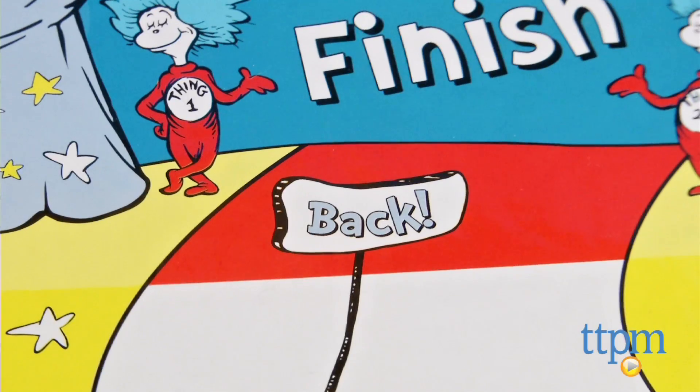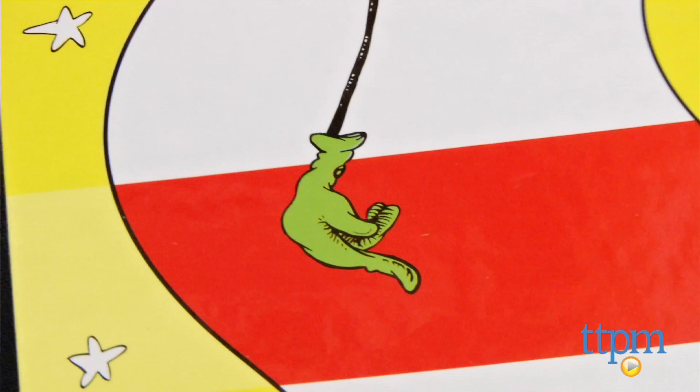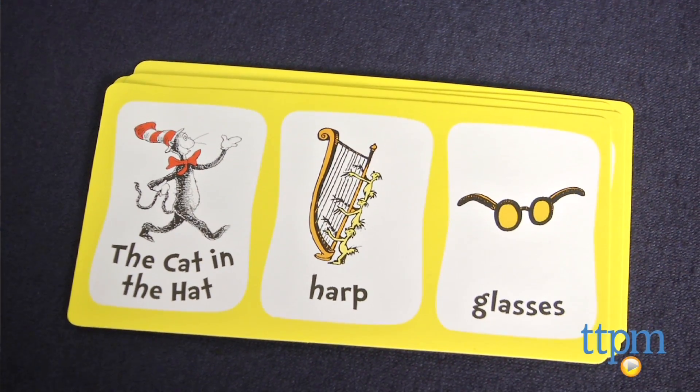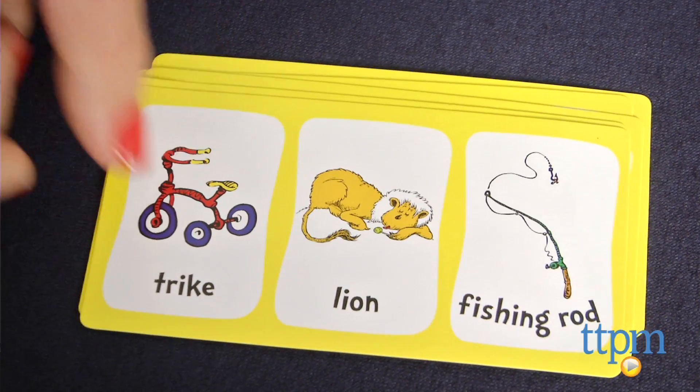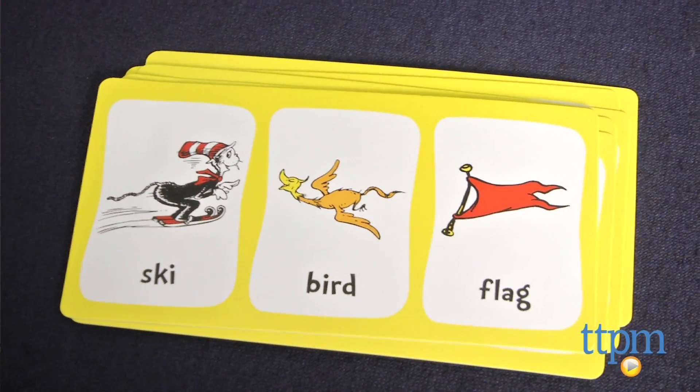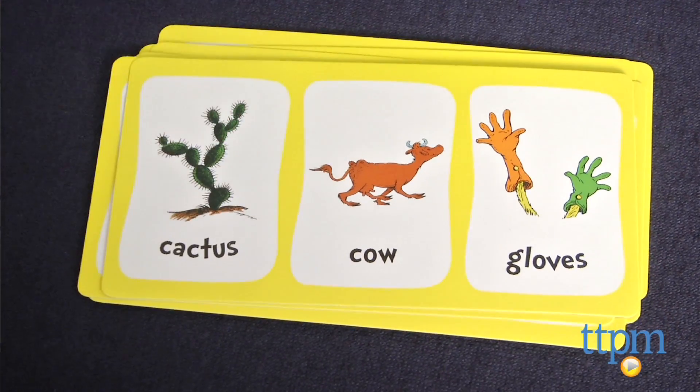Recommended for ages three and up, the game doesn't require reading, though it could help build both reading and language skills. The rules of Dr. Seuss Charades are a bit more lenient than your average charades game, and kids can use words and sounds as well as actions, as long as they don't say the word itself.